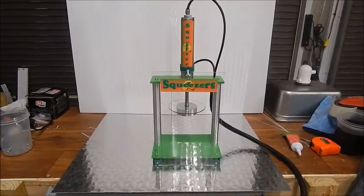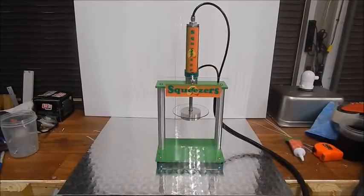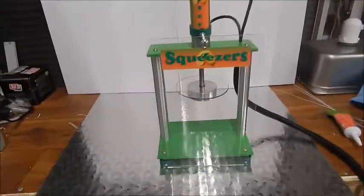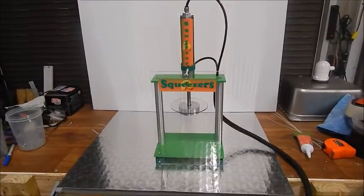Hey everybody, this is Jeff from LemonadeBusiness.com. Just want to do a real quick video of our smasher. This is the same smasher, this is our 2016 model.